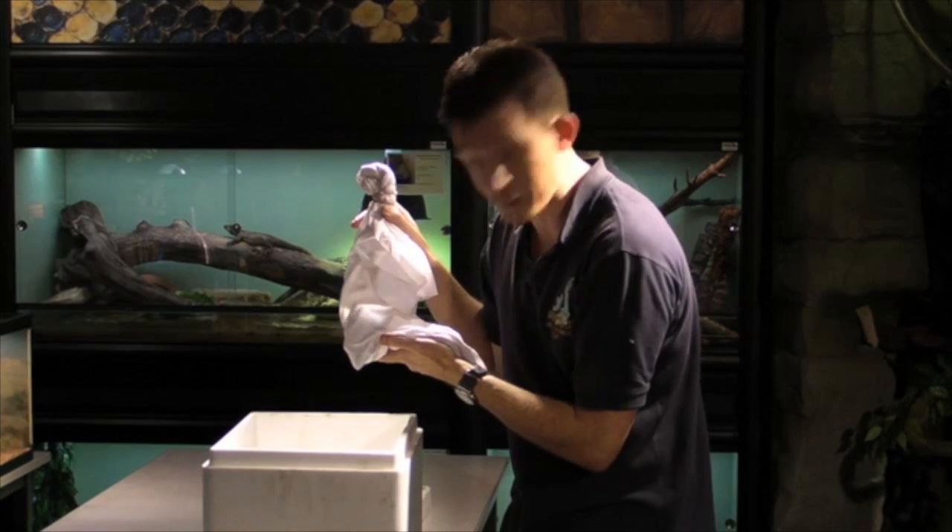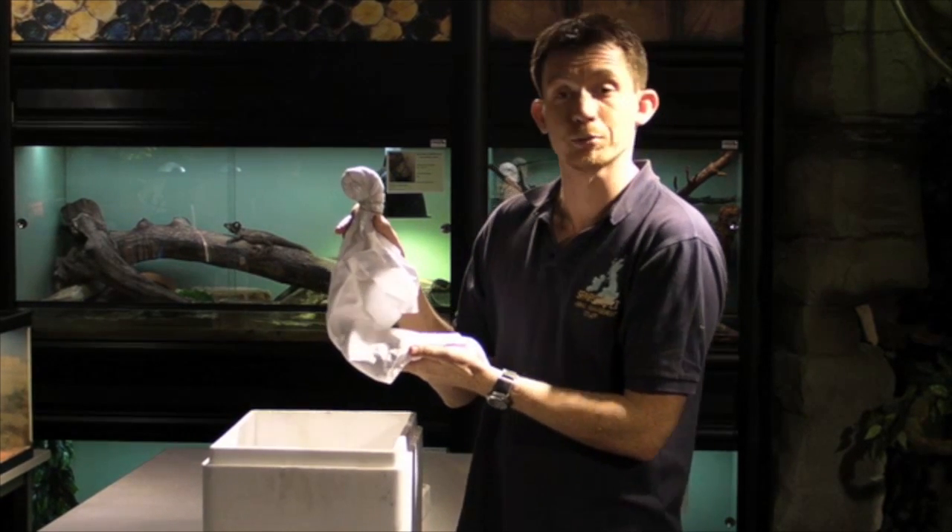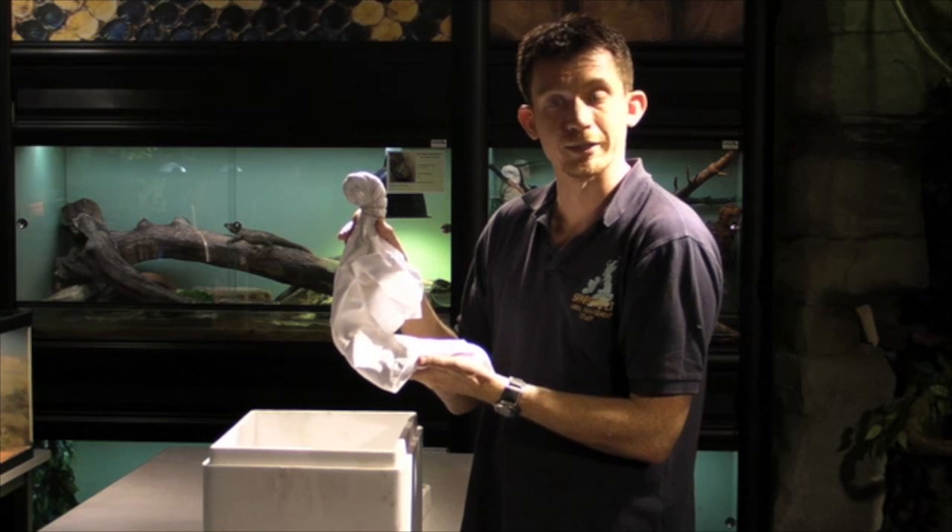Also contained within the box, wrapped up in a towel, is a hot water bottle. It's important to provide a heat source for reptiles when they're being transported any distance.